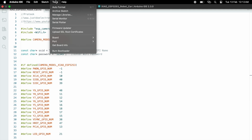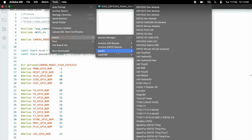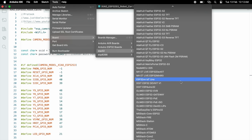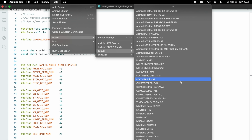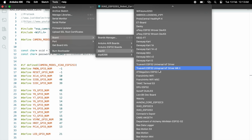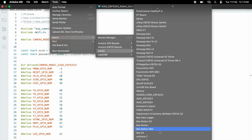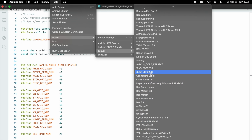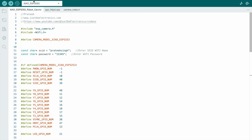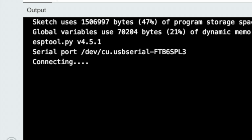To upload the code, go to Tools, select Board, scroll down and find the ESP32-S3 model, and select it. Then go to Tools and make sure PSRAM is enabled. Hit the upload button and the uploading process will begin.